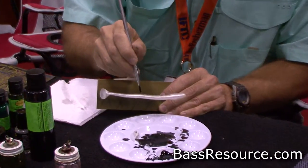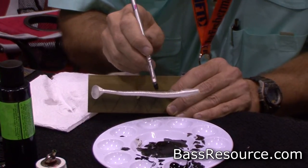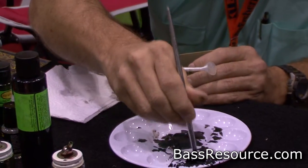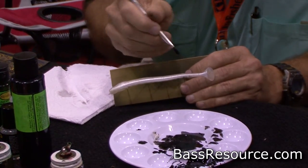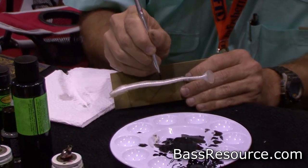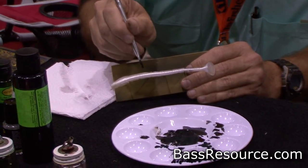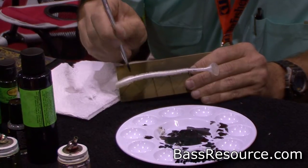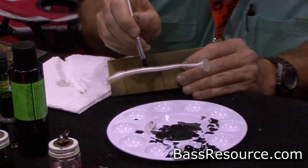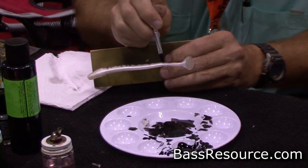Baby bass really vary — they have all kinds of black patterns on them, so I just kind of make some random stuff here. It's hard to find any two bass that look just alike. This paint is really easy to work with; it doesn't have any odor to it, so you don't have to worry about painting outside — you can paint in the house. Okay, we've got some black marks here, that ought to work okay.